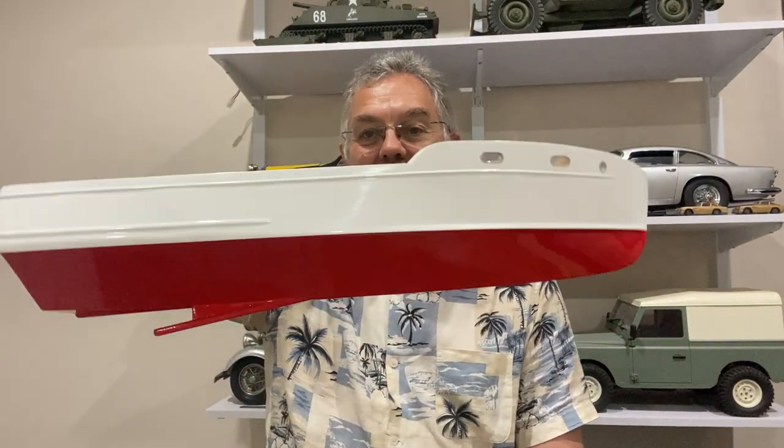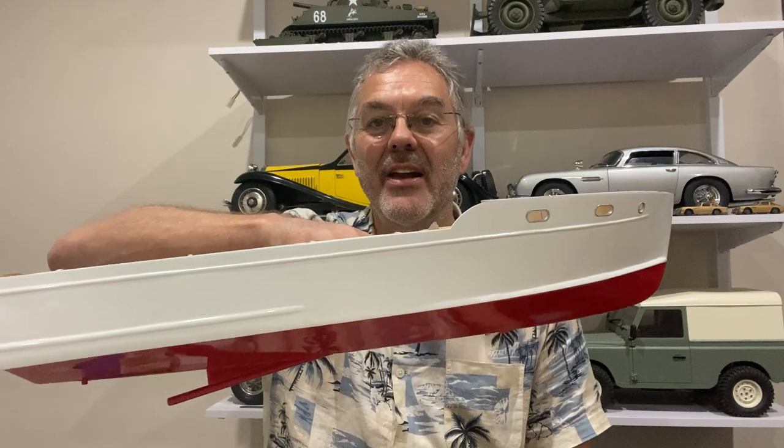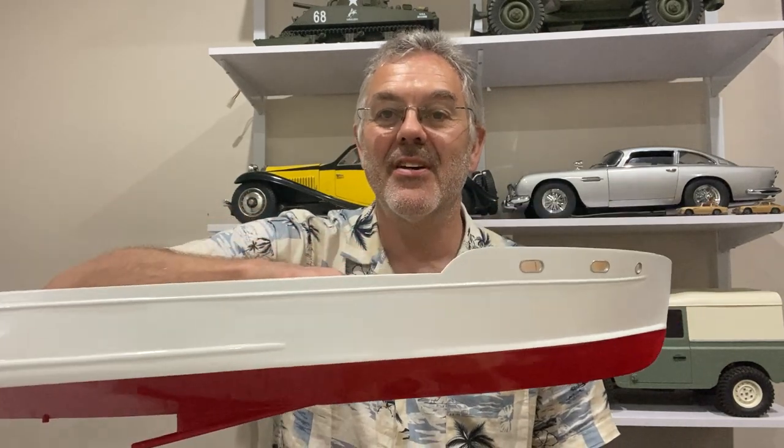So there we are - something looking a bit like the hull of a Chris Craft Corvette. That's where I'm going to leave it today. In the next video I'm going to start going on to the superstructure. But for now I'll thank you for watching that ordeal - hope you enjoyed it and I'll see you next time on Modeling Misadventures.